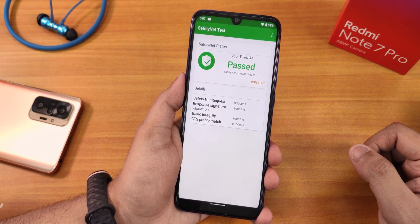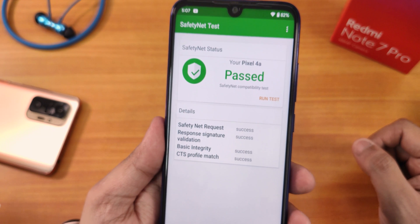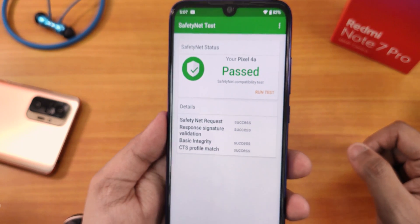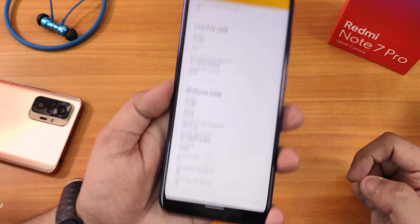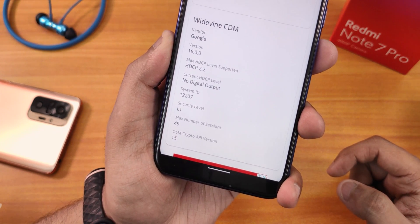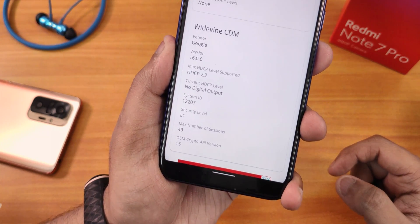Regarding SafetyNet: it passes right out of the box, so you can still use banking apps on this Android 12 Beta 3 — that's an amazing thing. For DRM info, it shows L1, so the DRM stays L1 even on Android 12 Beta 3. You can stream Netflix or Amazon Prime on this ROM without any issues.